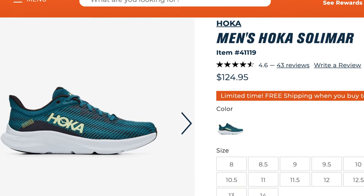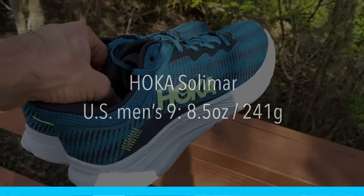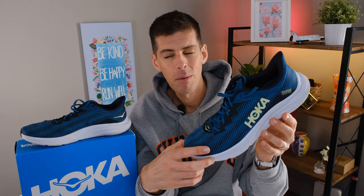If you did want to pick up a pair of the Solomar, you can buy it on Roadrunner Sports for $125 — pretty affordable especially compared with some of those specific running shoes. The Solomar is actually pretty light and nimble. Hoka claims a US men's size 9 weighs 8.5 ounces or about 241 grams; however, in my size, a US men's size 12.5, it tips the scale at 9.5 ounces or 269 grams. First impressions out of the box: this shoe feels good, but I still didn't have high hopes for it.